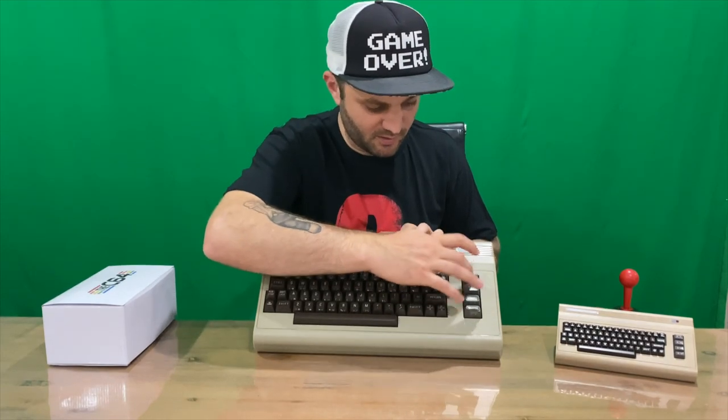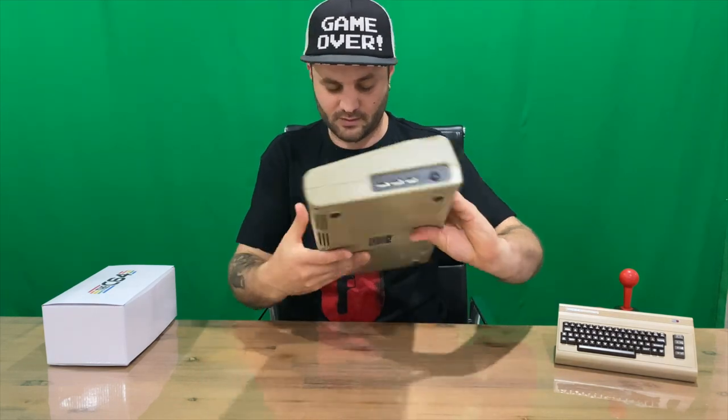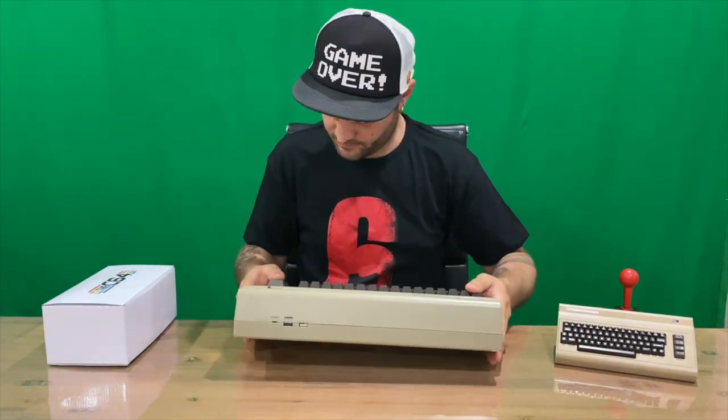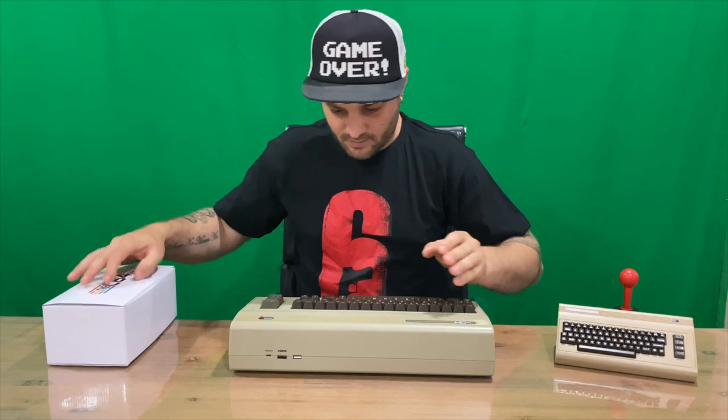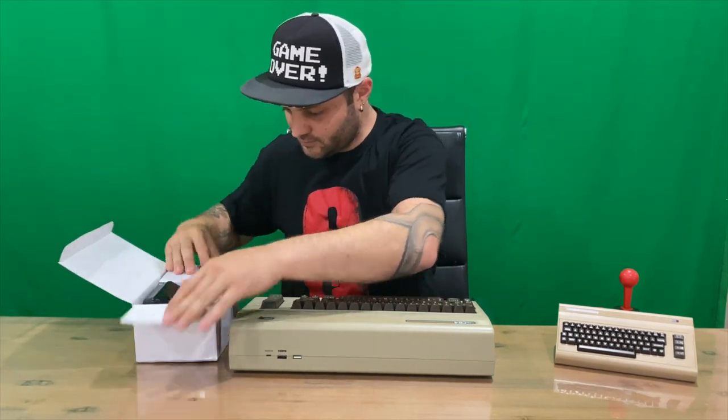All the keys work — it sounds like a typewriter, if anyone knows what one of those is. Obviously sounds and feels nostalgic.